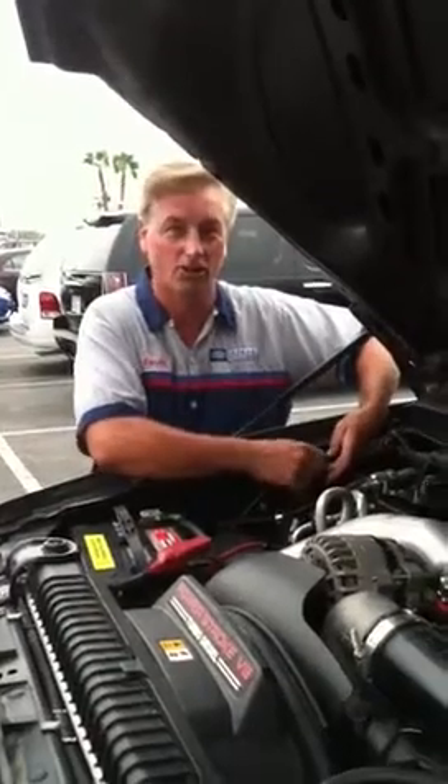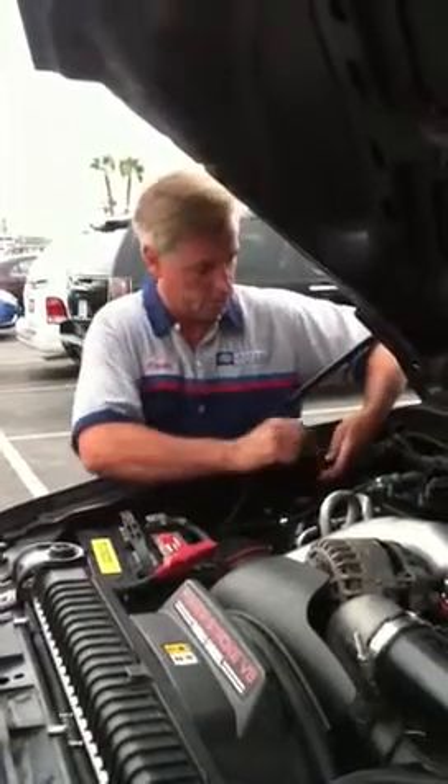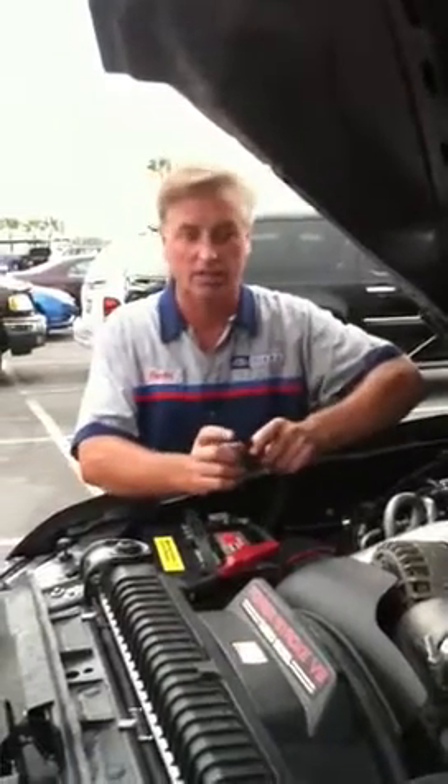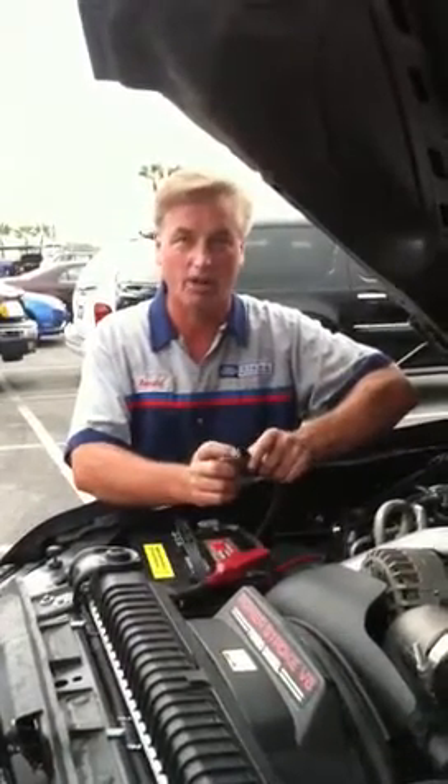This connector right here goes straight down to your starter. You can take it off — squeeze the two ends together and unplug it. Take your end here; you can see there's a place with the wire and the end connection right there.